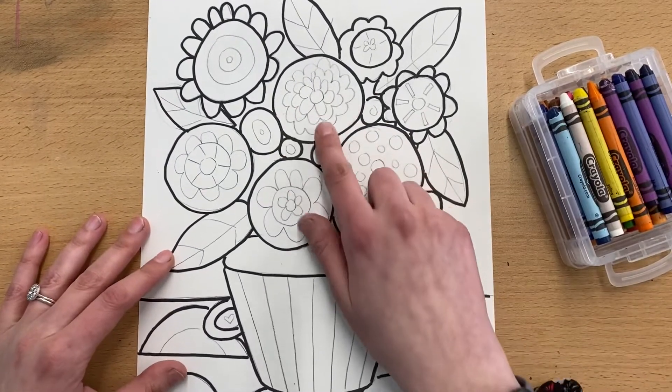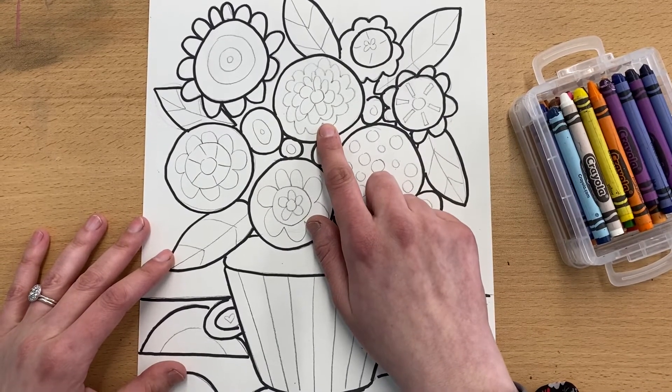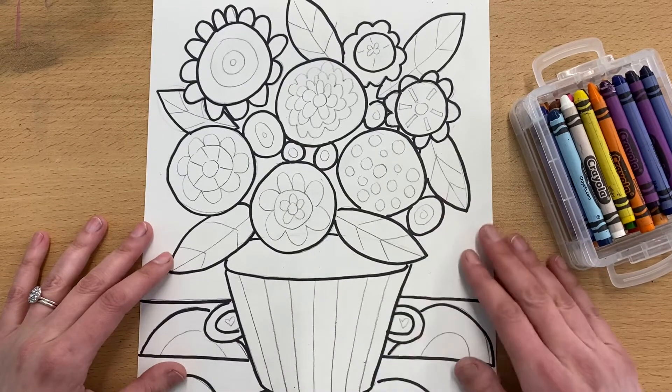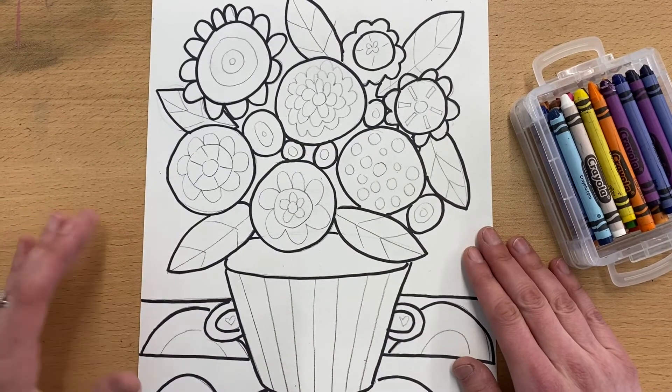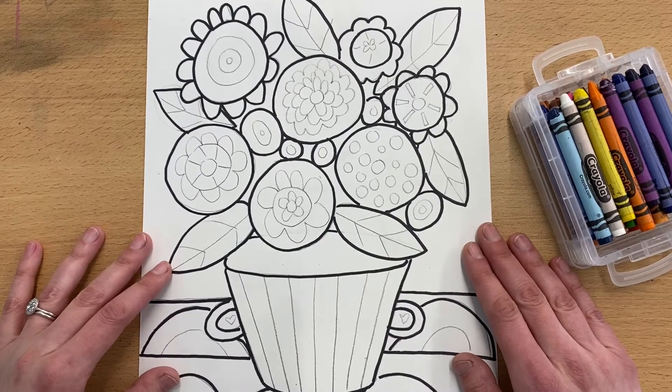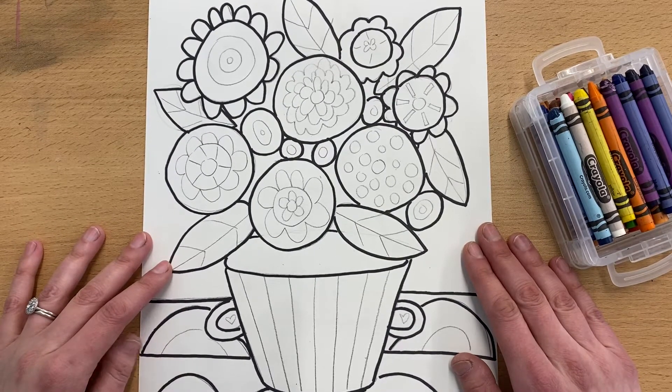We're going to add some details and even color in some small areas with crayons, so that when we go over them with watercolor, the crayon actually pushes the watercolor away and you can still see the crayon designs you put on. It's a really great opportunity to add some additional color and even some additional pattern if you want to.